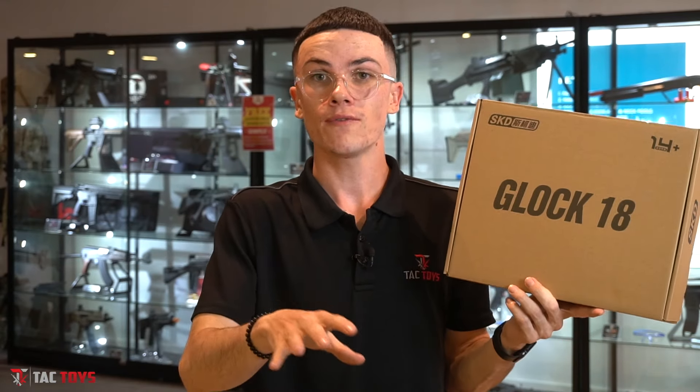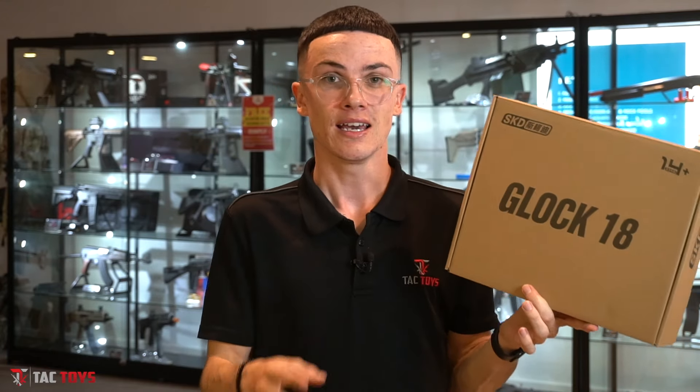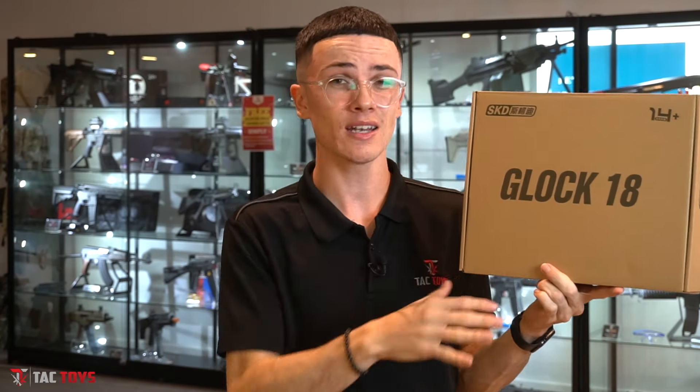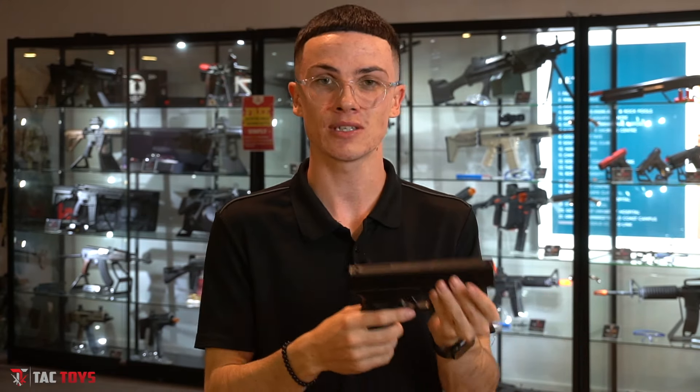Now if you weren't looking for a rifle and you were looking for a pistol, you can't really go past the Glock 18 by SKD. This one has also been around for quite a while, but over time it's been refined and perfected and now it's basically flawless. You really can't look past the Glock 18 if you are on a tighter budget because it's under $100. The blaster looks pretty close to the real thing. It does have an orange tip, obviously just for safety — you can leave it or not, it's entirely up to you. On this one you actually have select fire, which is also a great addition.